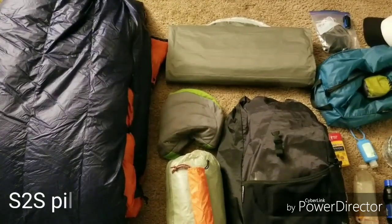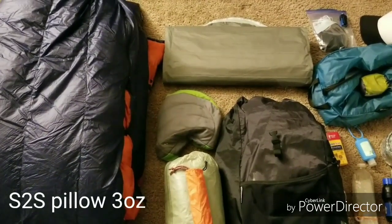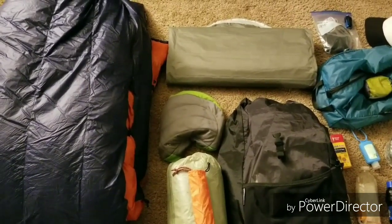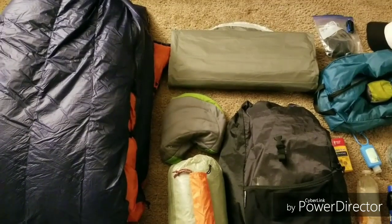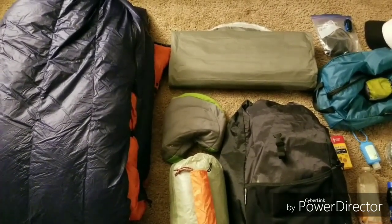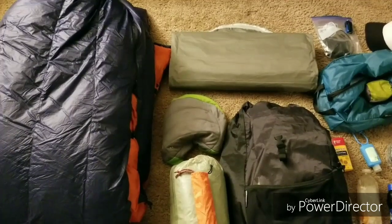Sometimes I take the Z-Packs bag, but if it's really cold, I won't have any clothes to stuff into the bag to make a pillow. So this gives me a reliable option for a pillow every single night, even if I'm using all my clothes.